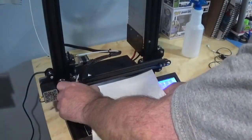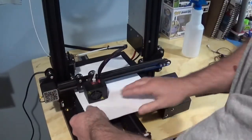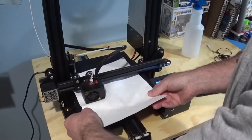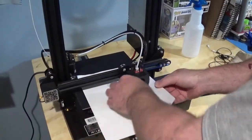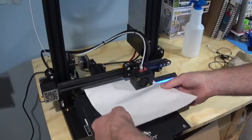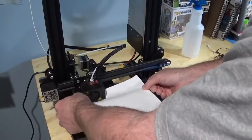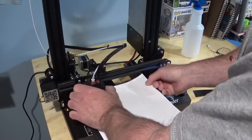The second thing is make sure your bed is level. When I first got the printer, the first print — the dog — came out really good. But the second print, the filament wasn't sticking to the bed. I found a few tutorials and now I use a piece of paper, go to the four corners, check the middle, and make sure the bed is level. Depending on your printer, if it's off even a little bit, your prints will come out wrong or the first layer might not even adhere to the print bed.